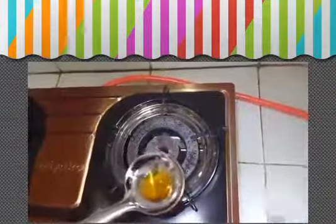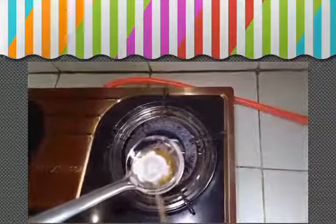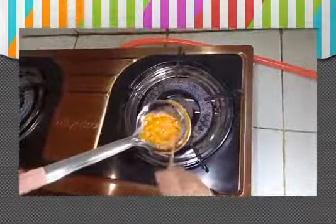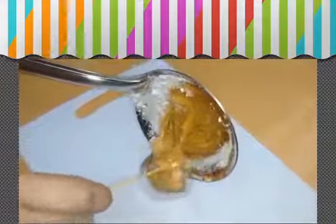Add baking powder and mix until the color of the sugar changes. Pour into the cookie cutter and place the barbecue stick to hold the lollipop.